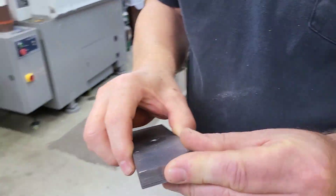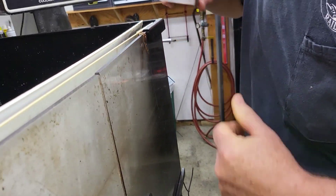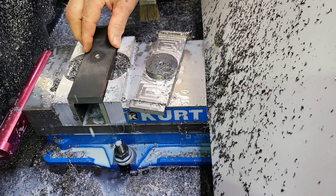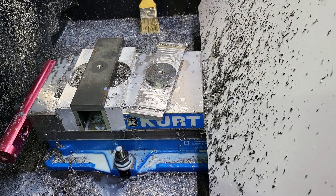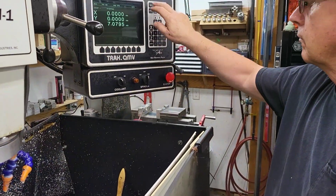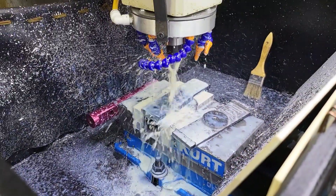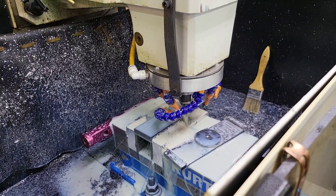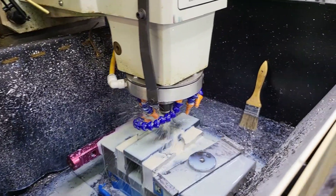It starts out as just a piece of flat bar stock and ends up as a completed bolster after some finishing and refining, then the process starts all over again.